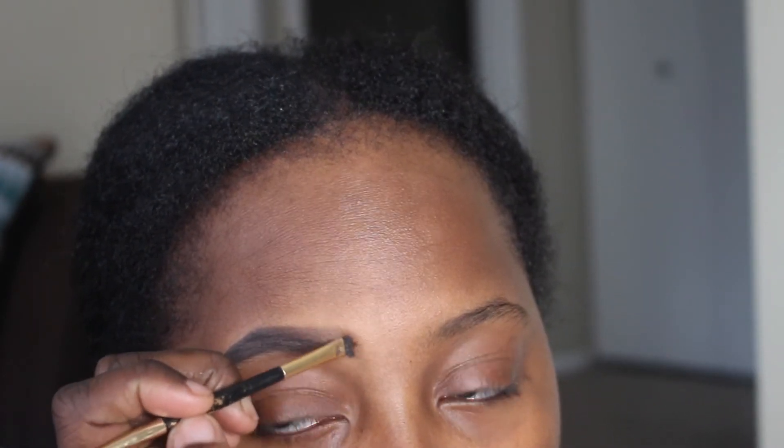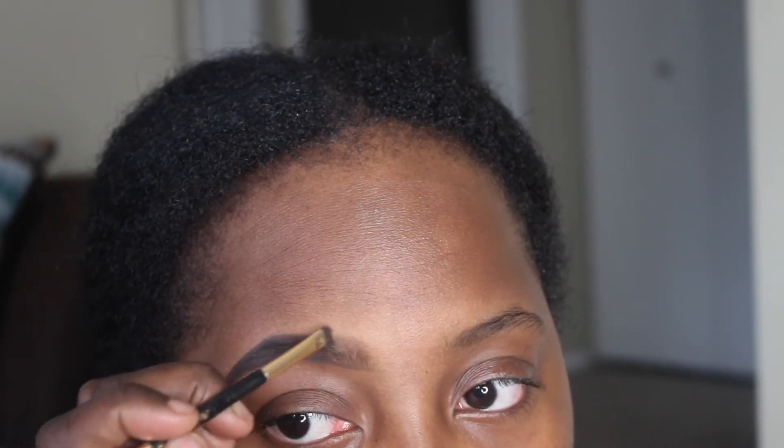I make sure both of those ends connect, then work my way forward once again. When I get to the front, I just use lighter strokes. Now I'm going in from the tail of that brow to fill it in. I'm not putting any more product on the brush — just using what's already there. When I get to the front, I turn my brush sideways and do light upward strokes. This gives you that nice gradient effect.